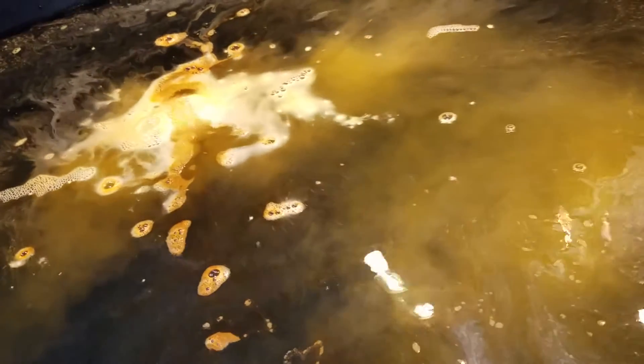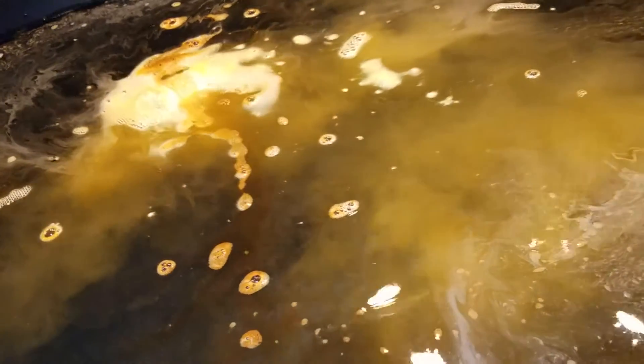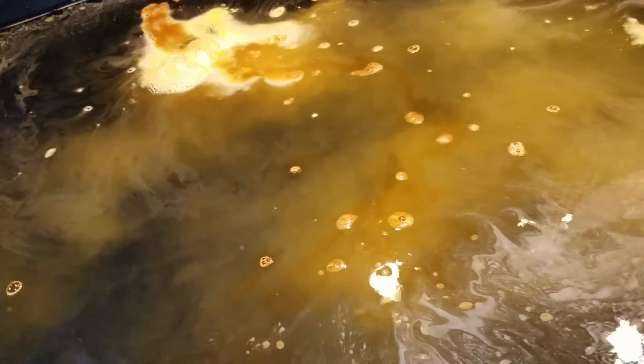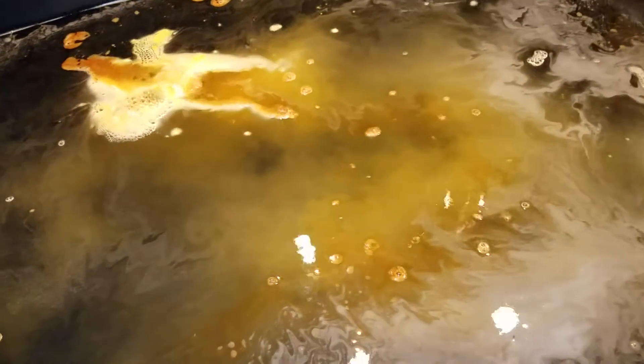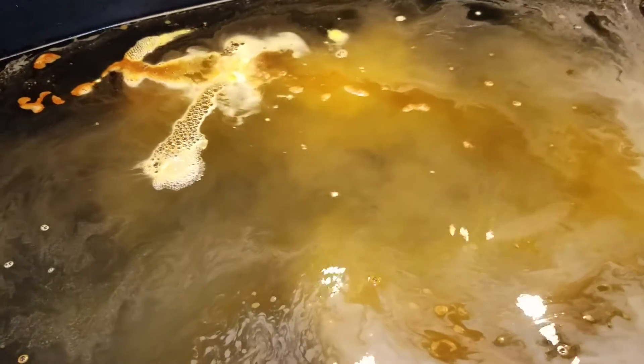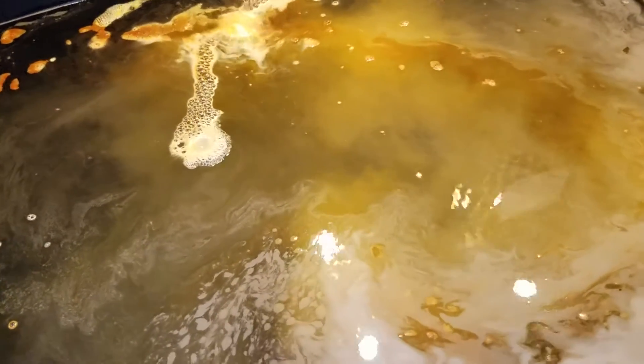Ooh, so pretty. Look at that — damn, that noise. I guess one bath bomb does do its job.